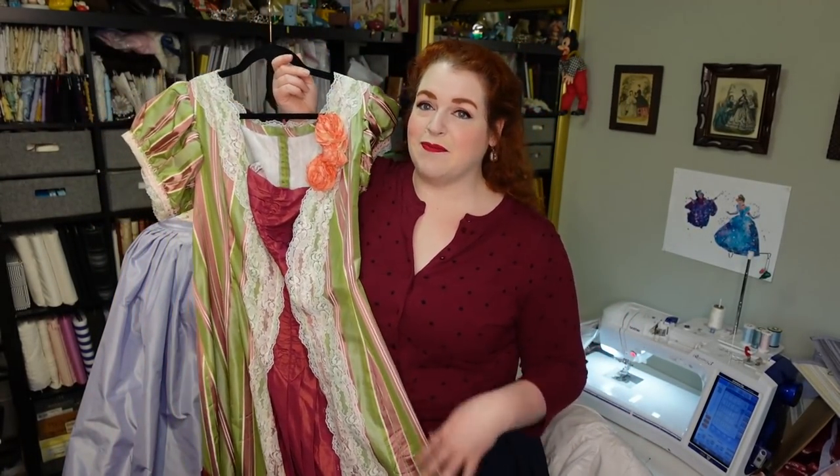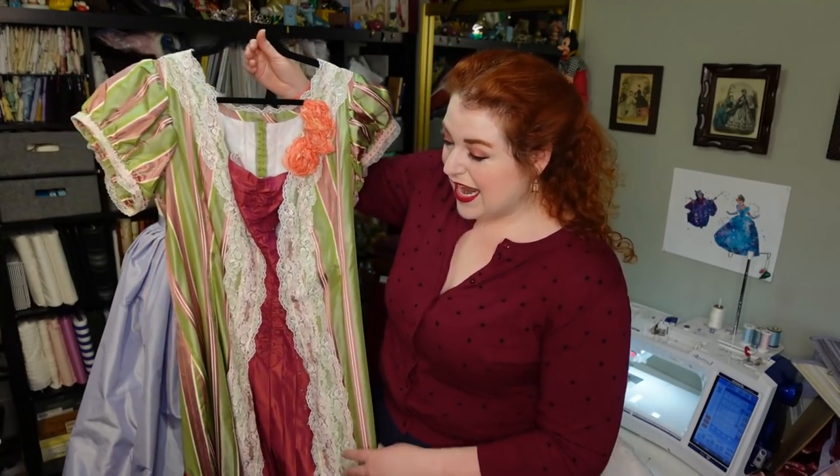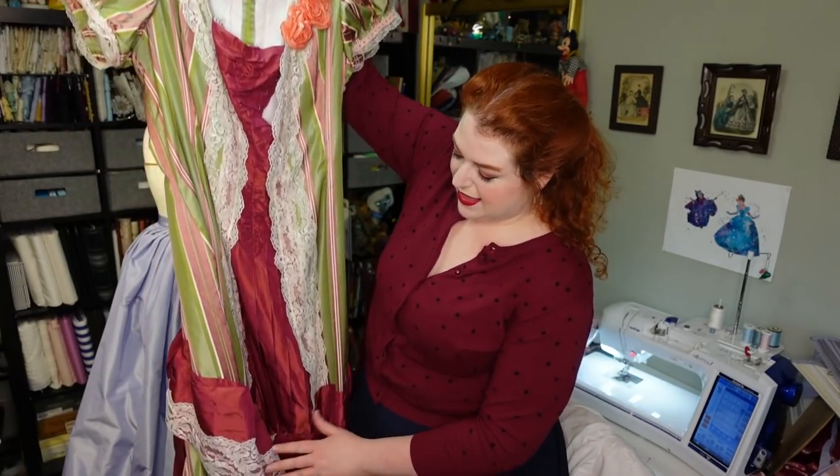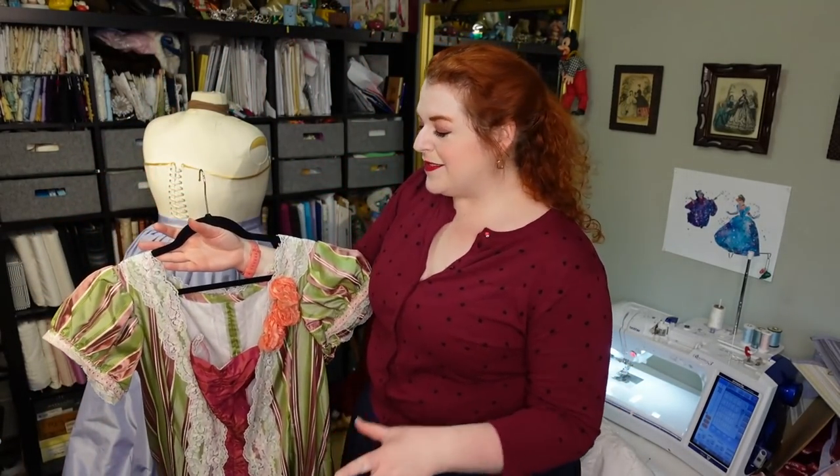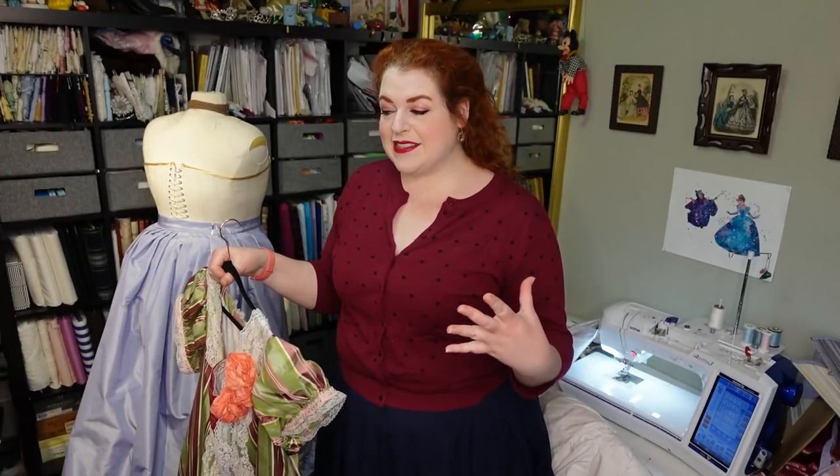This dress is the same era — natural form era, late 1870s — and it has a lot of similar shapes, like a thing that comes around and holds the skirt together, but it's also very different. What is pretty similar is the general shape of the bodice. So I was already looking at how I could take the pattern I still have for this dress and change it to what I need.